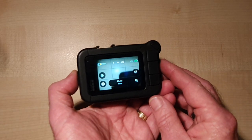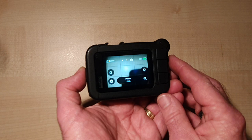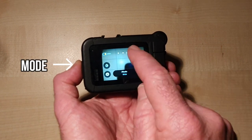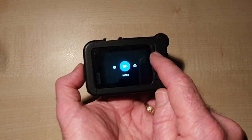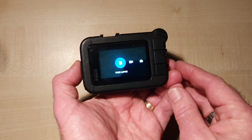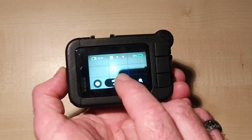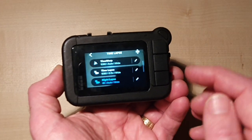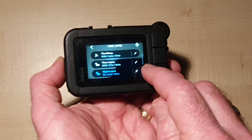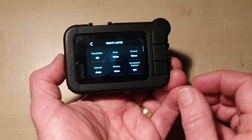First we have to get the camera to time-lapse mode, and we do that by pressing the mode button on the side of the GoPro, or you can also just swipe the screen and go past video and then on to time-lapse. Once we get to time-lapse, we're going to select night lapse, which is one of the settings here. Then press the pencil icon on the right side to go to the settings.